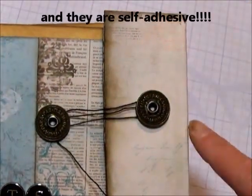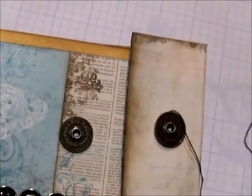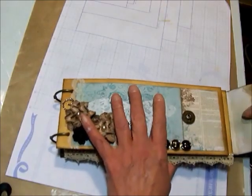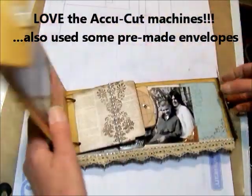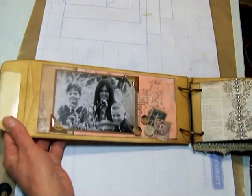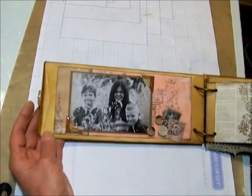And I wanted to show you this - these are the coolest things. These come in the Nostalgics collection as well, and you can make your own closures for your minis really simply with these. The base for this is from an AccuCut die that they have at Memory Bound that I really like. It's the long envelope - they have the die so you can cut your own and just simply put them together.